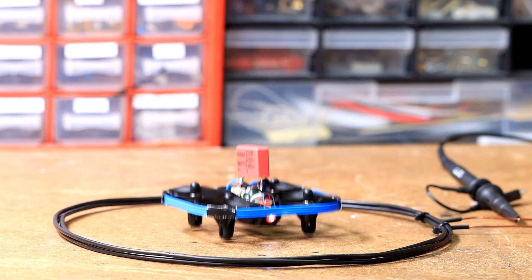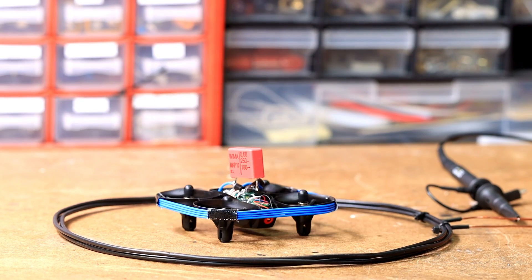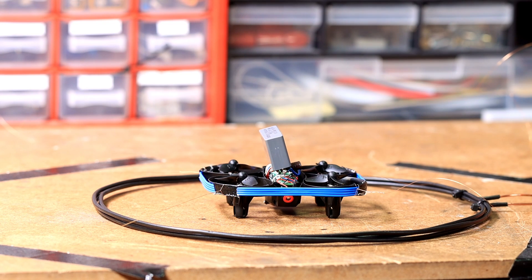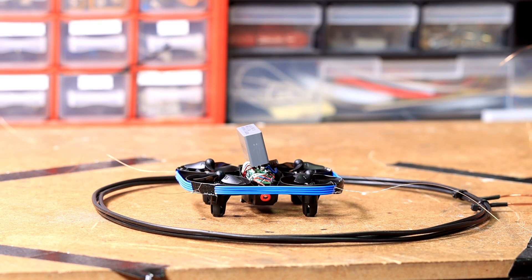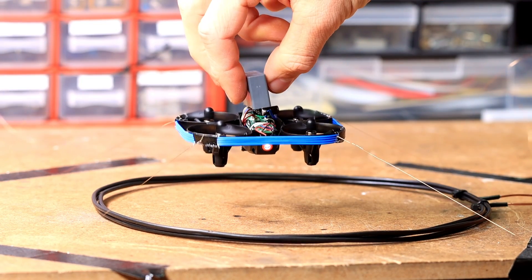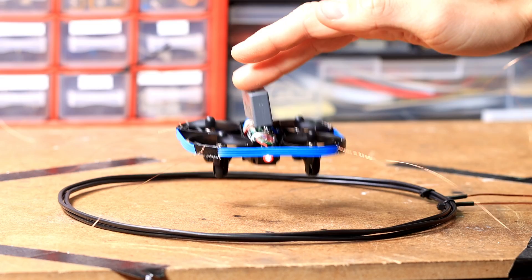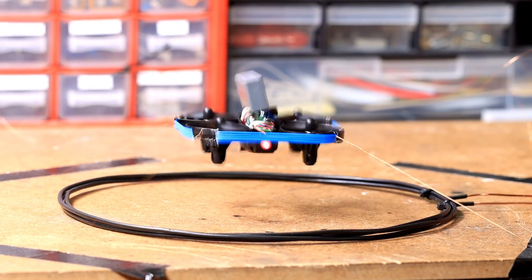Let's test another resonant circuit capacitor. That was not really better. When the drone reaches a certain height, the transmitted energy is not enough to generate enough thrust, so I think we need to limit the height. To do this, I simply attach the drone to the base plate at each corner with a thin wire. I think this already looks really good. Even though the flight is not very stable yet, it flies with wireless power!